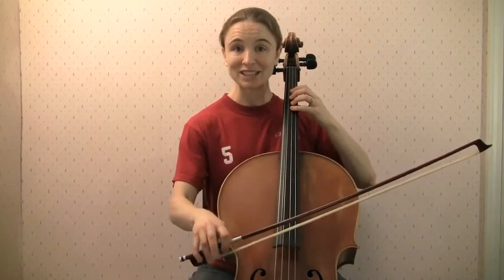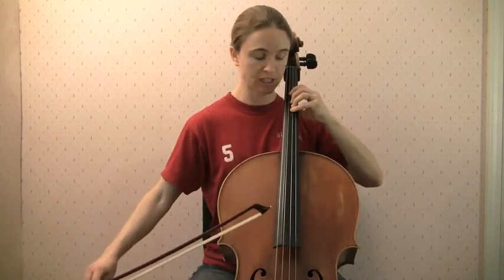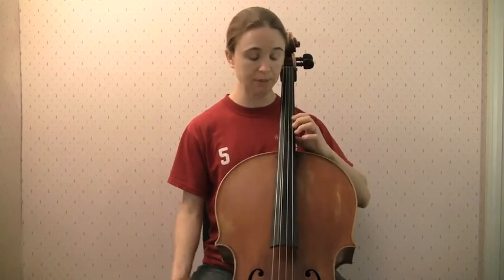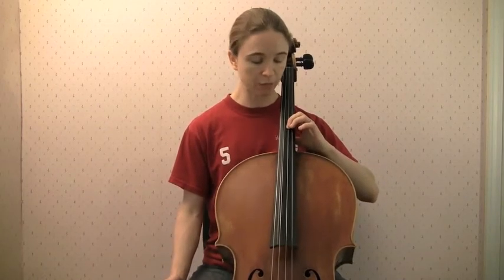Preferably, what we'd like to do is before we've even shifted, we're going to transfer our weight to first finger, then shift, and it will slide right into place. So if I'm here on first finger, feeling very balanced and centered, and I need to go back to four, before I shift I'm going to rebalance, then shift back, and ta-da, fourth finger just slides right into place.